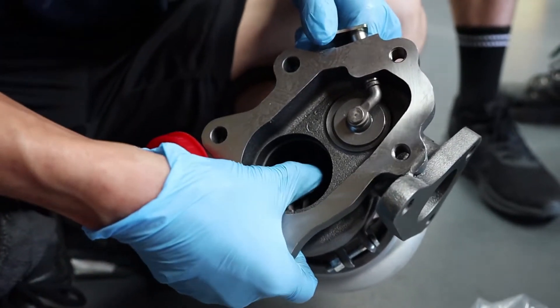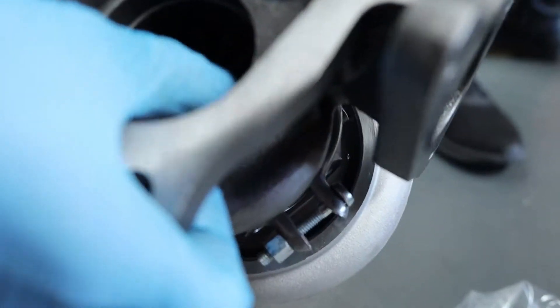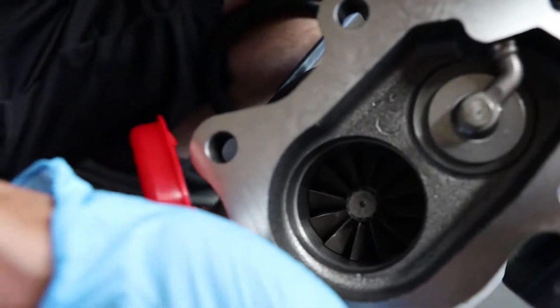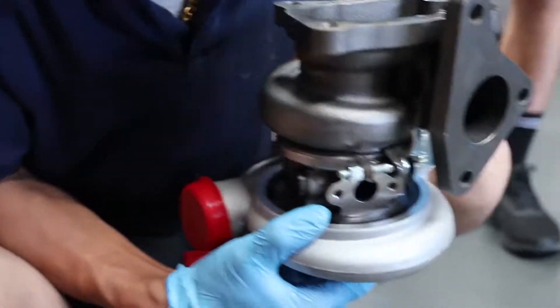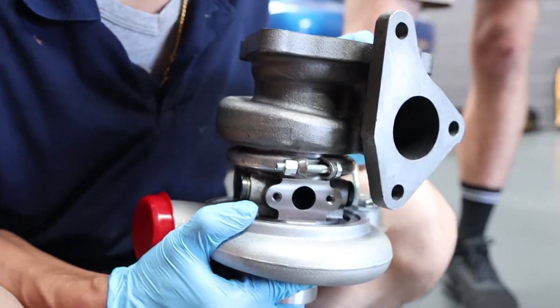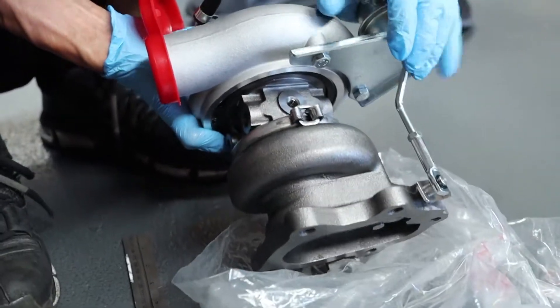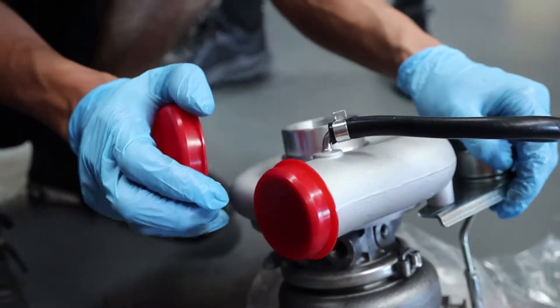They've balanced the rear too. So they've balanced it - is it on the nut? They normally balance on the nut. So it's been balanced, that's all we need to know. It's really small. Stop calling it small - it's about how you use it. True. I only know how to compare it to super turbos.